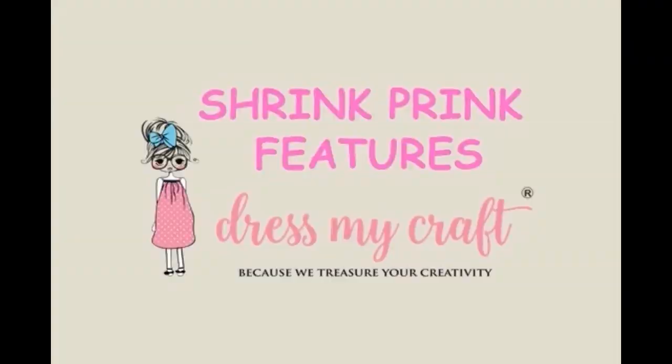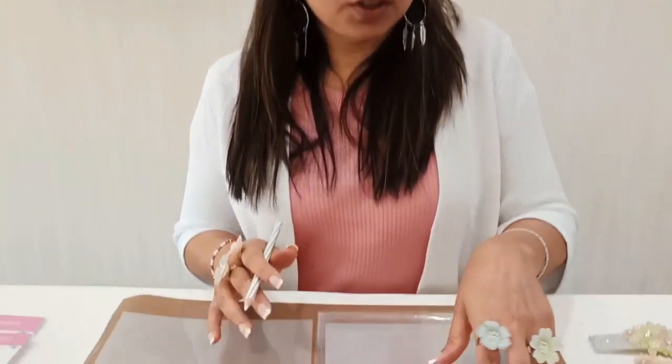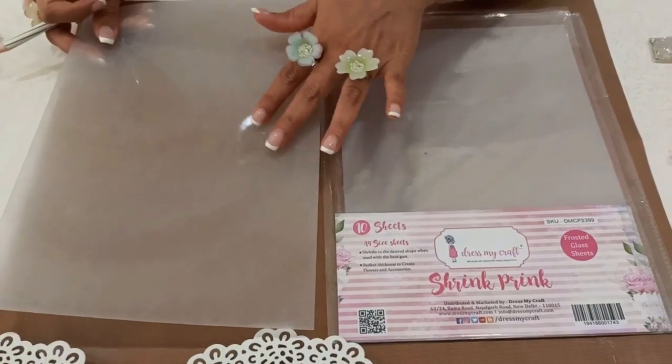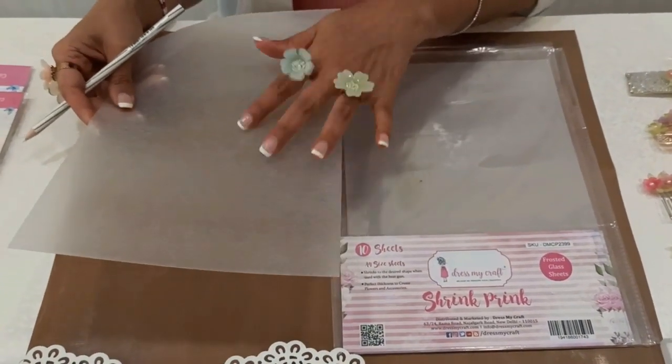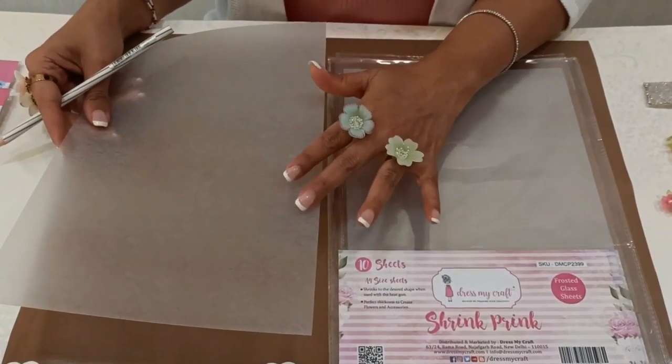Let's get started with all the basic tips, tricks, and techniques about Shrink Print Frosted Glass Sheets. The Shrink Print Frosted Glass Sheets are glossy on one side and frosted on the other side, so you can use both sides for your working — either the frosted finish or the glossy finish.